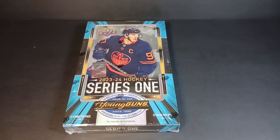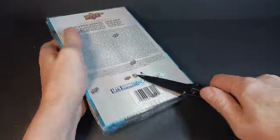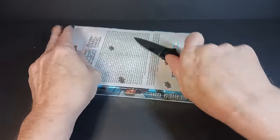Hey everybody, Standing Ovation back with another break. I got the new Upper Deck Series 1, 23-24 Hobby Box Series 1. I've been waiting for a while for this to come out like everybody else, and actually not as long as I thought because they bumped up the release date a couple of weeks.